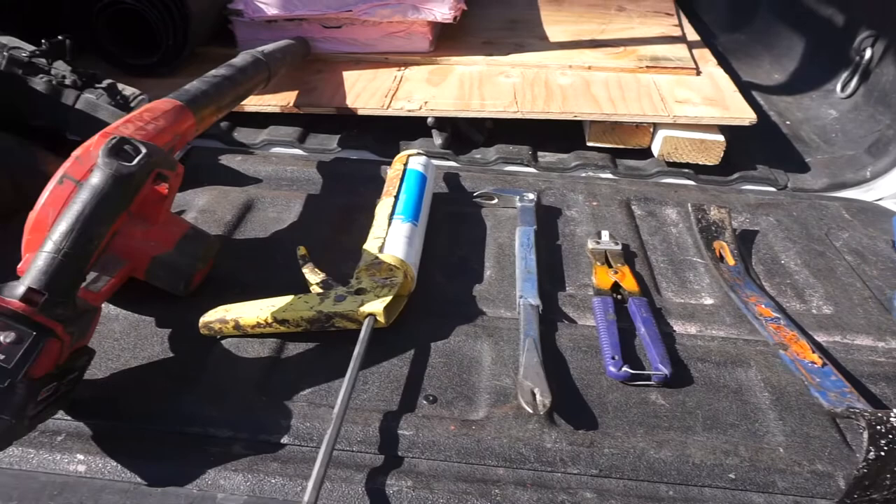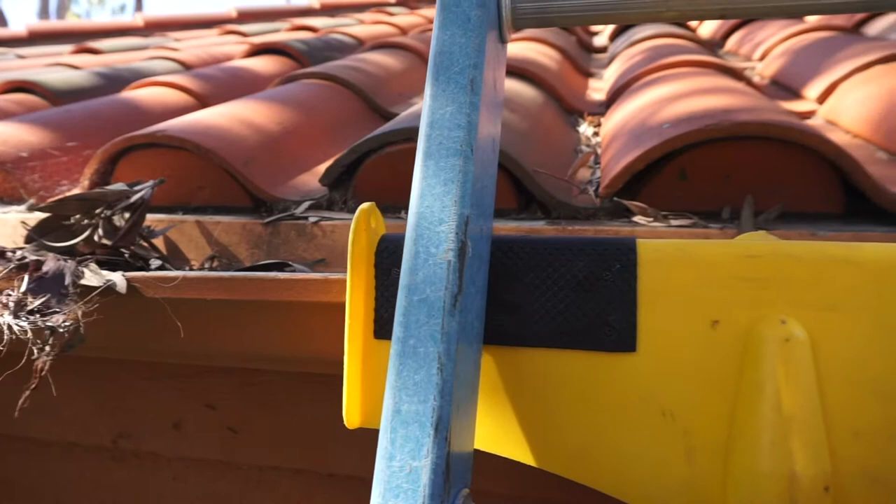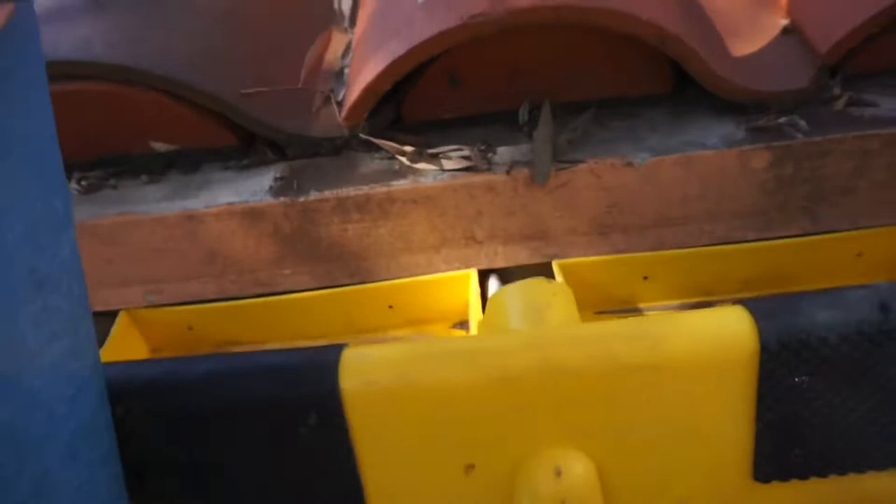Here's a look at some of the tools I'm going to be bringing with me. I've got my flat bar, my cat's paw which is a nail puller, some chem link to seal the nail holes, and my tool bag.